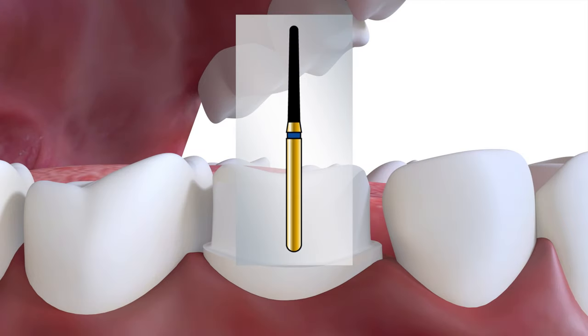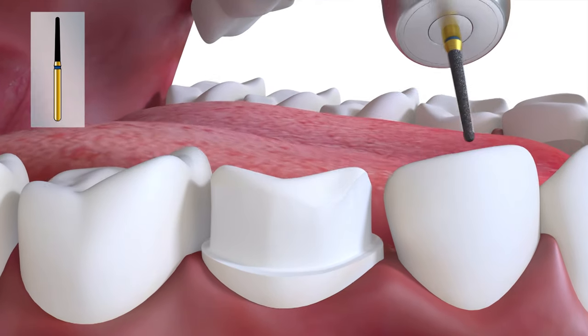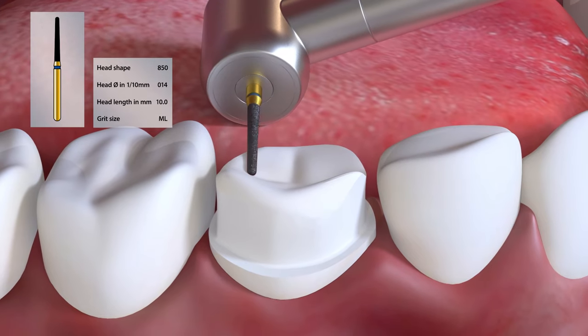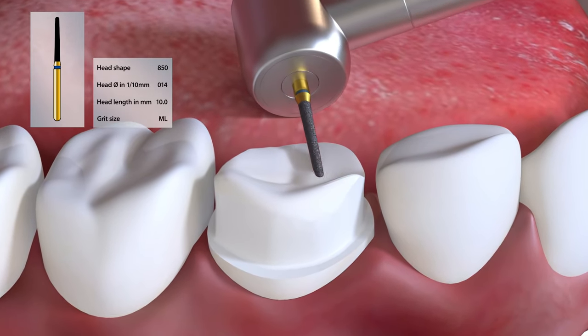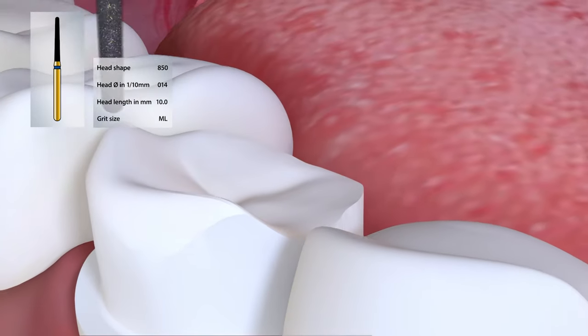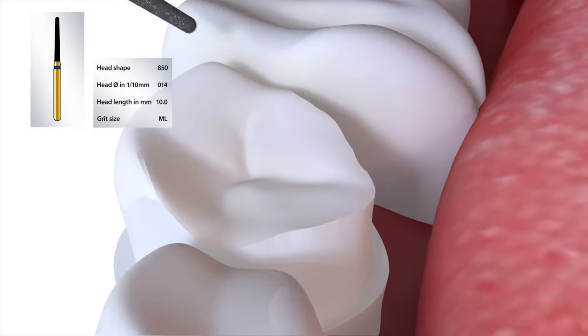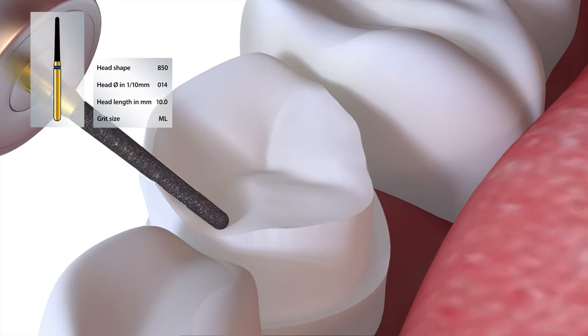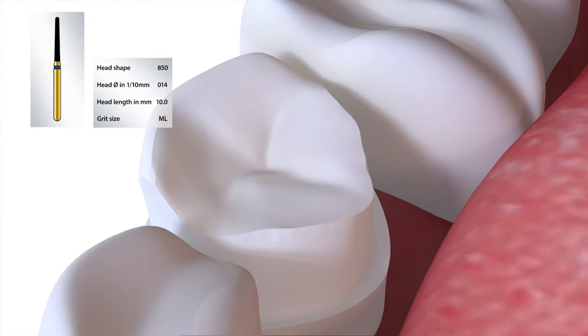The occlusal reduction is then carried out. First, depth cuts are placed either with the crown preparation burr, the 850014, or a depth cutting burr to establish the desired reduction. Then the reduction is carried out, maintaining cusp or contour. The occlusal contour should replicate the desired occlusal scheme, aiming for cusp angles slightly less than the contour track angle of 30 degrees.